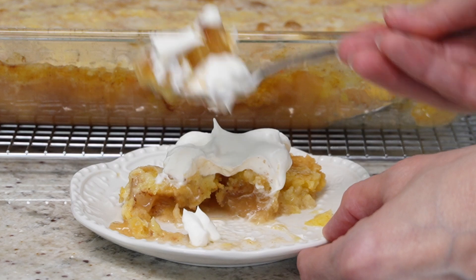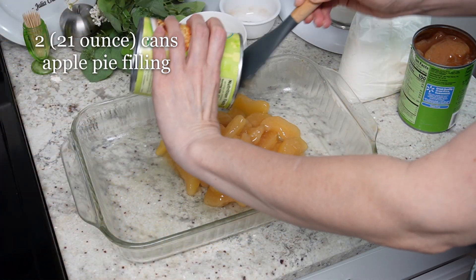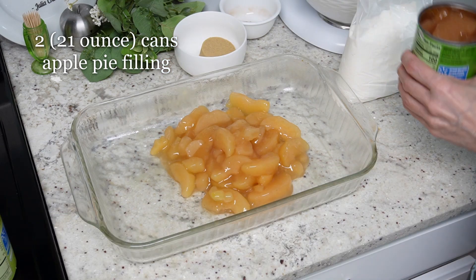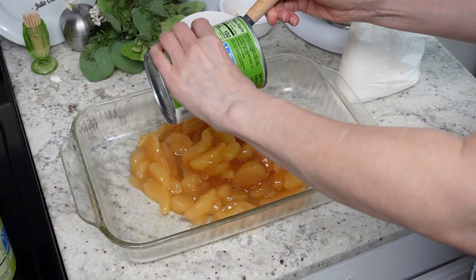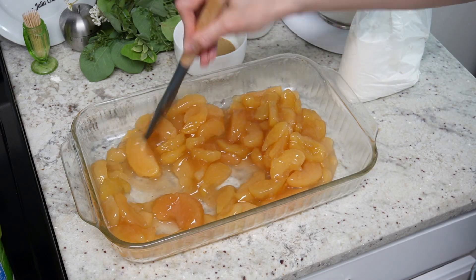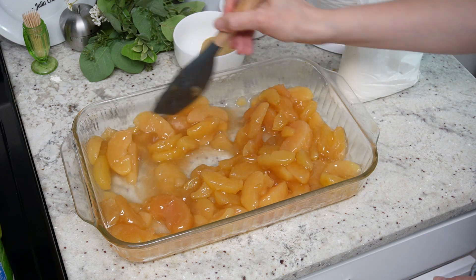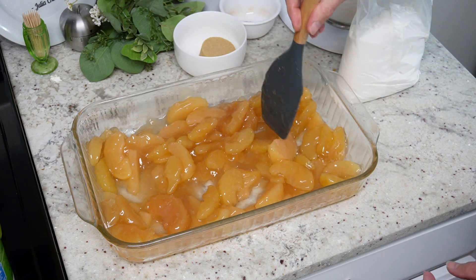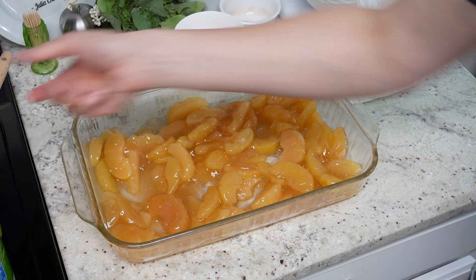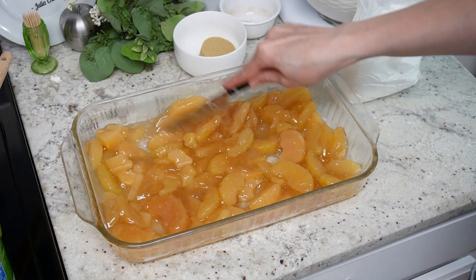To make this, you're going to take two cans of apple pie filling. Don't use just plain canned apples — you actually need the apple pie filling. I'm just mixing them together because one of the cans ended up being a no sugar added, so I wanted to make sure it was all evenly dispersed. Then just take a knife and cut up the pieces of apple because I didn't want big apple chunks.